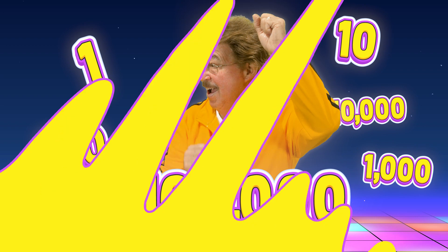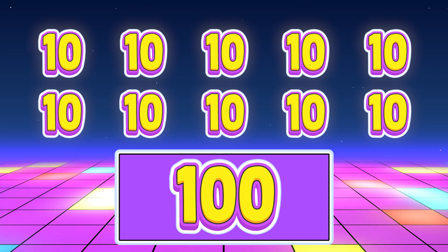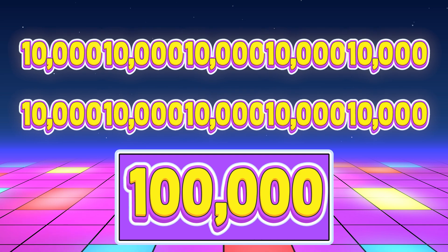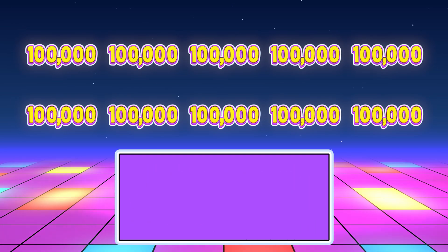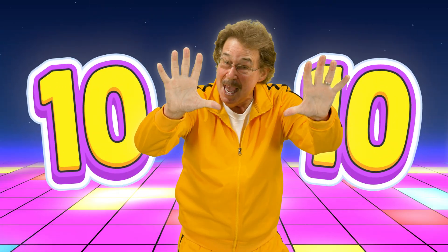Now we're gonna cool down and walk in place — sing how the base ten number system works every day! Ten ones make ten, ten tens make one hundred, ten hundreds make one thousand, ten by ten by ten. Ten thousands make ten thousand, ten ten-thousands make one hundred thousand, ten one-hundred-thousands make one million. Ten fingers help us count — base ten number system workout!